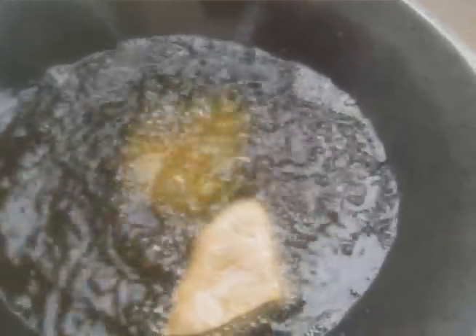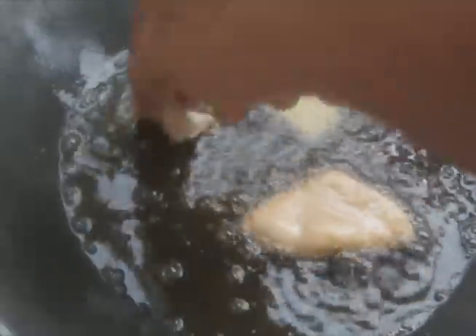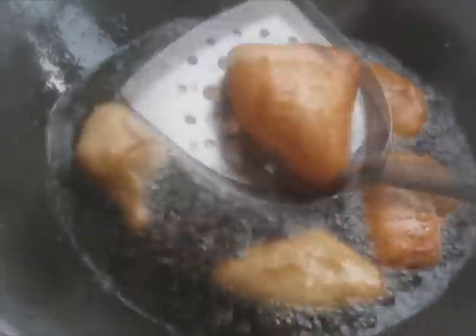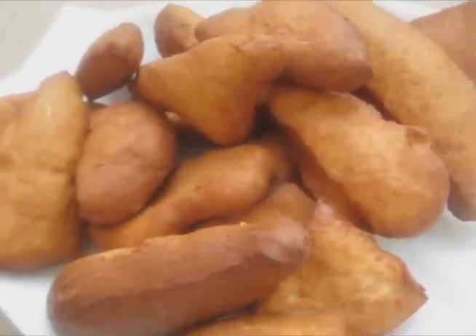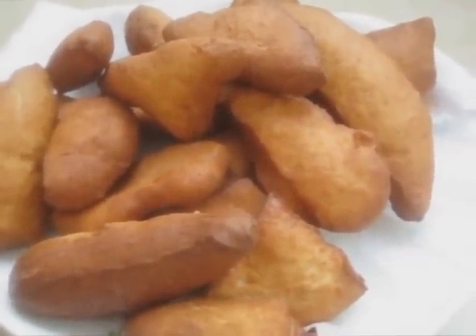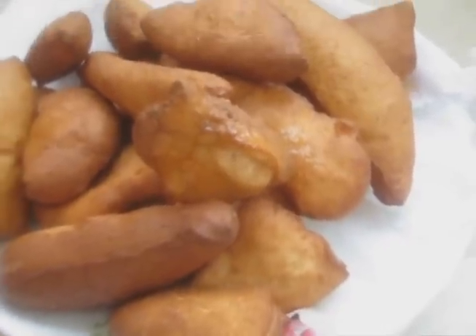The last step is to heat the vegetable oil on medium-high heat and fry the mandazi until golden brown. Remove and place on a paper towel to absorb the excess oil. Serve warm with a cup of tea for breakfast or snack time. Enjoy! Bye!